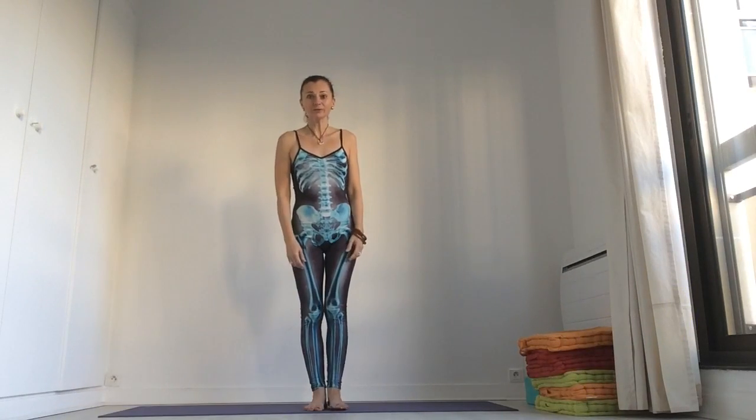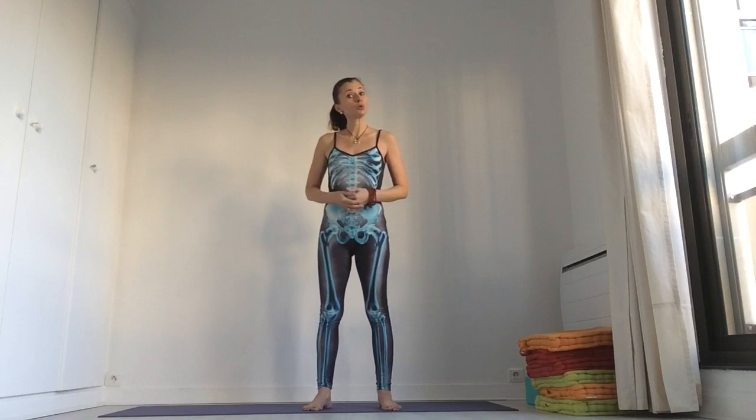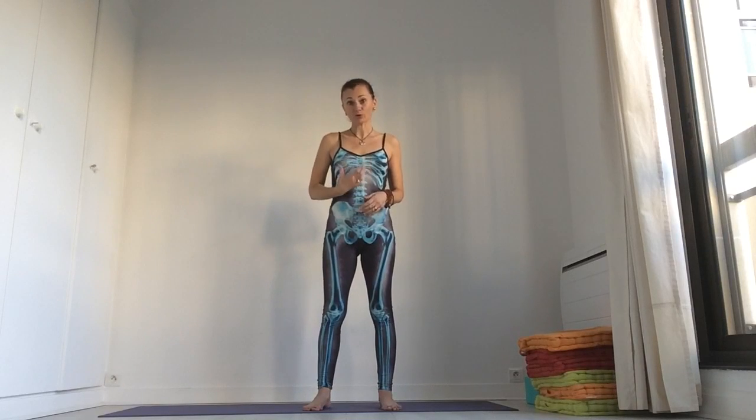Hello. Today we will do quite strong practice to build your inner fire, but also to build your digestive fire. And this is what we need not only to lose some weight or have better quality of our digestive system, but also to build this willpower to continue to do the good things for our health, for our body and for our life. This is the place where energy, motivation and discipline is built. And this is also the place where we can lose a little bit our doubts, fear, anxiety and have more trust in ourselves.